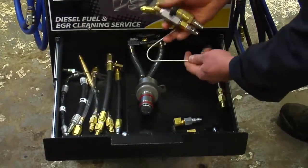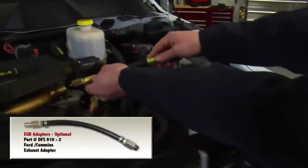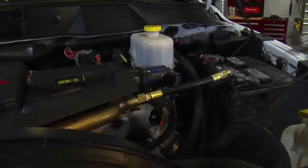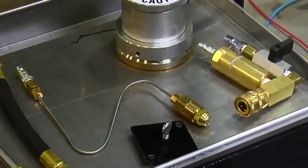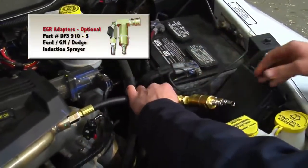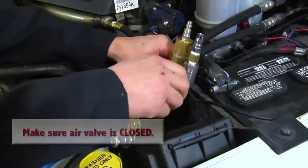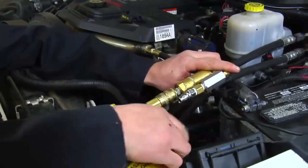Next, we'll attach the required adapters. In this case, it's part number DFS910-2, the Ford Cummins exhaust adapter. Now, attach the induction sprayer, part number DFS910-5, to that exhaust adapter. Then, we'll attach the blue and the black hoses from the atomizer side of the DFS910 machine to the induction sprayer, being certain the air valve on the induction sprayer is closed before hooking up the black and blue hoses.